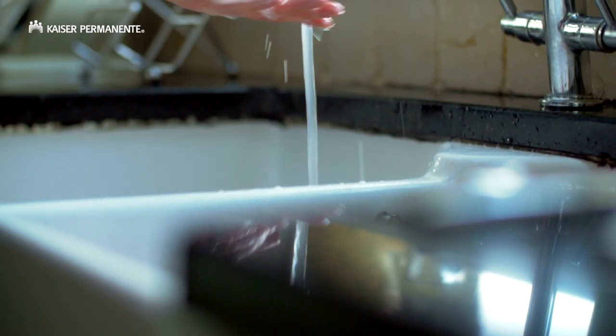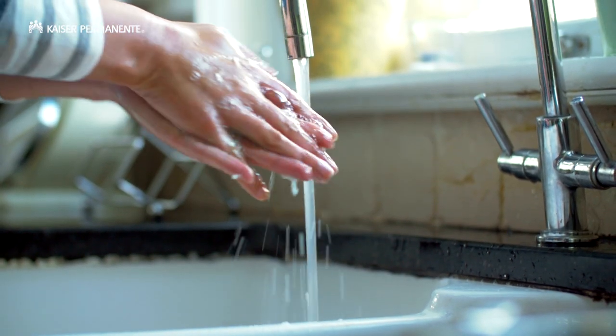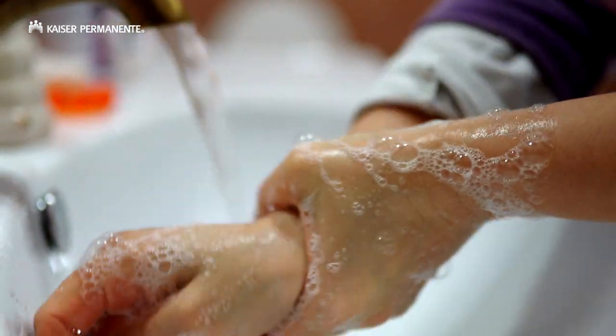Try to avoid exposure to anyone known to have this virus or who is sick. Wash your hands frequently with soap and water for at least 20 seconds — that's two rounds of the Happy Birthday song.